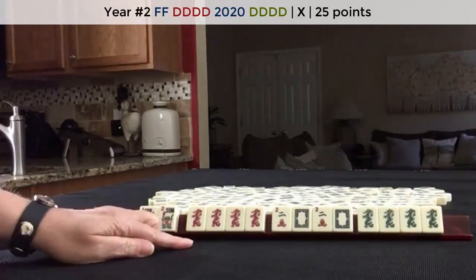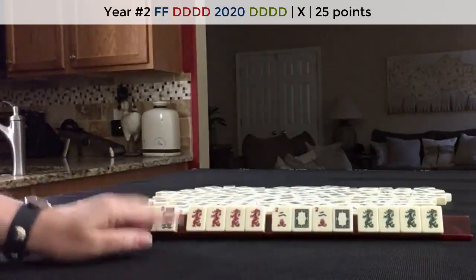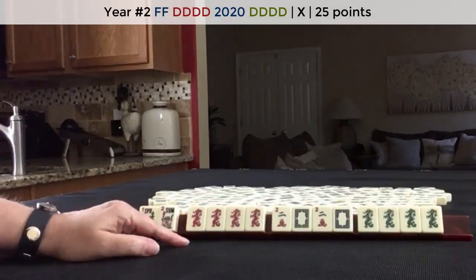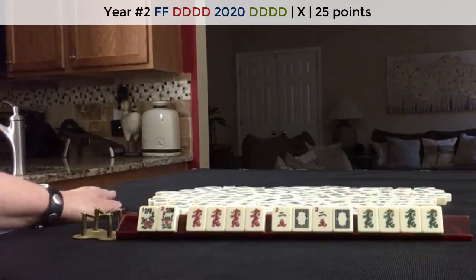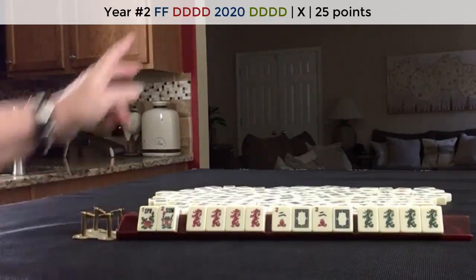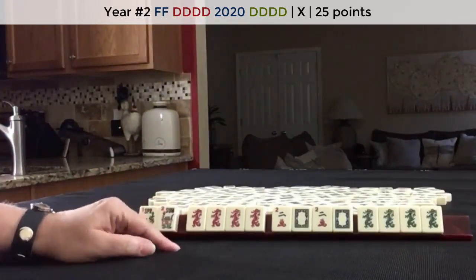Since this hand can use jokers here and here, but there are no jokers, the value of this hand is doubled. So instead of a 25 point hand, it is now a 50 point hand. The player to the left pays double since they discarded the winning tile, so they will owe 100 points. The other two players will owe 50 points. So this hand earned 200 points.